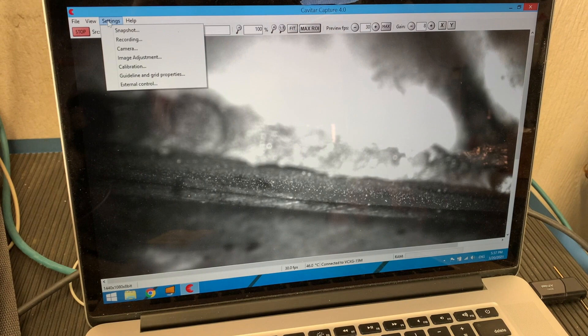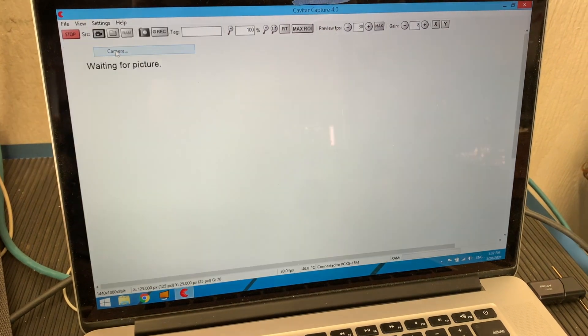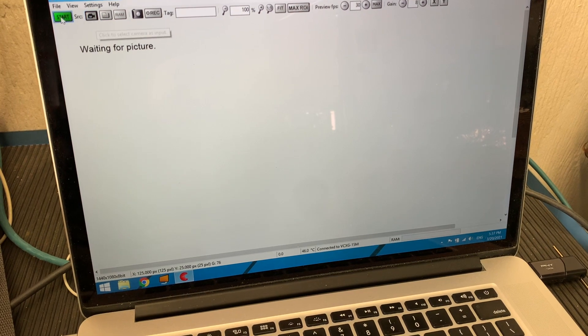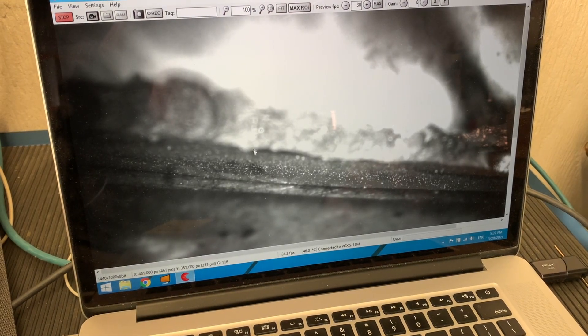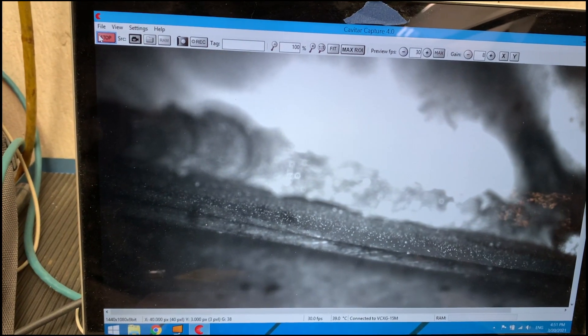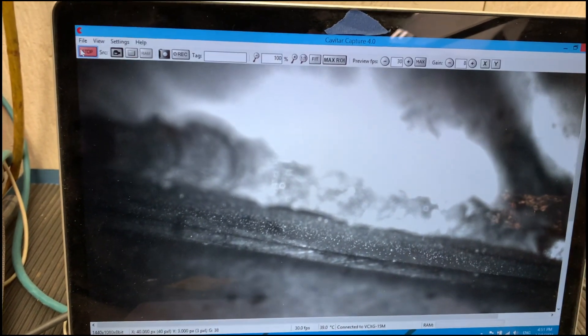There are all sorts of settings you can change — shutter speed, frame rate, gain, and all kinds of other things. Then you export your video file to the desktop and review it.